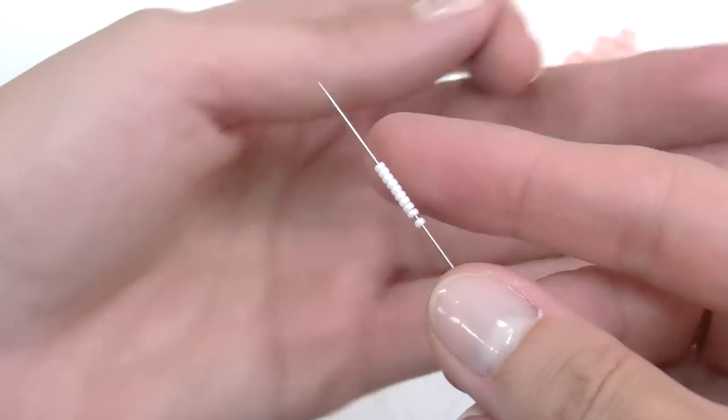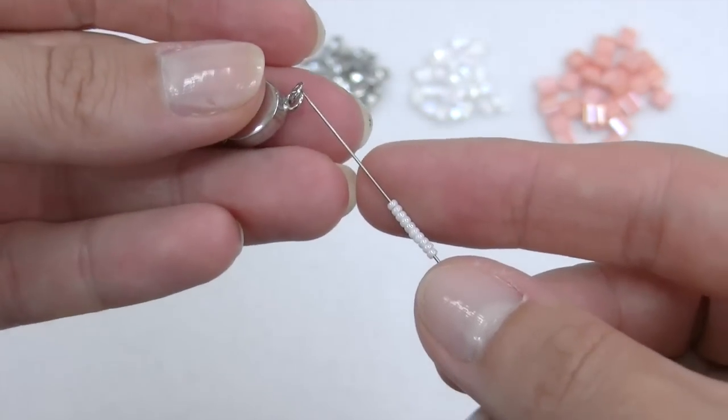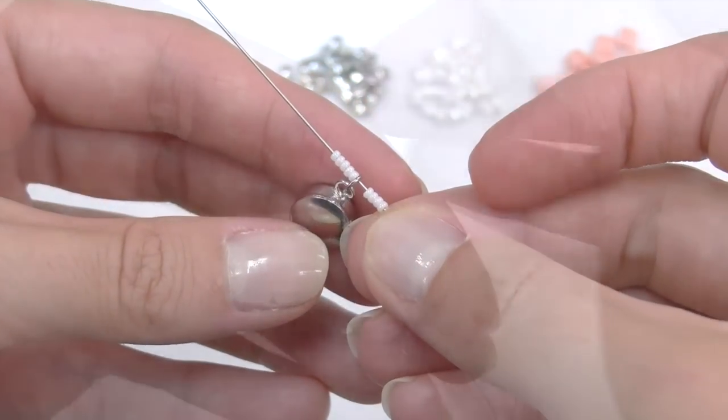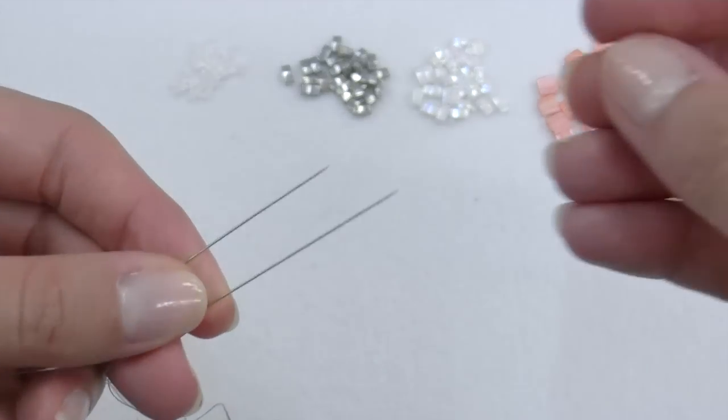I thread 10 units of 15-0 seed beads, take the clasp, and position it right in the middle of the seeds. Then I scroll all the parts together to the center of the thread.